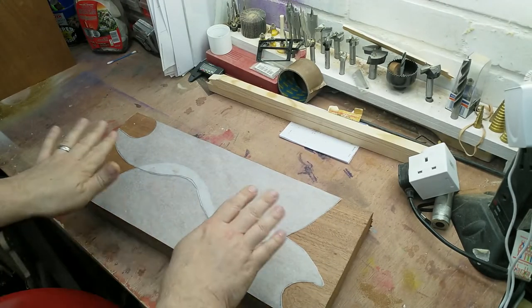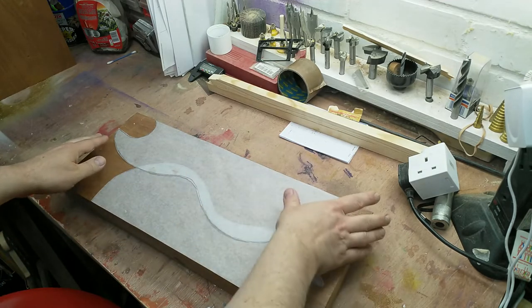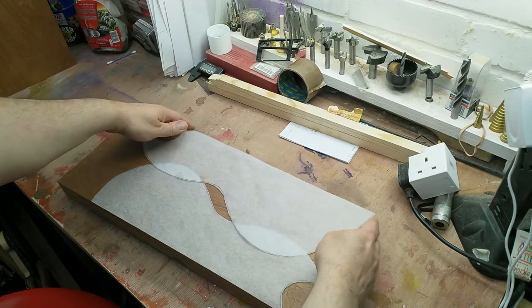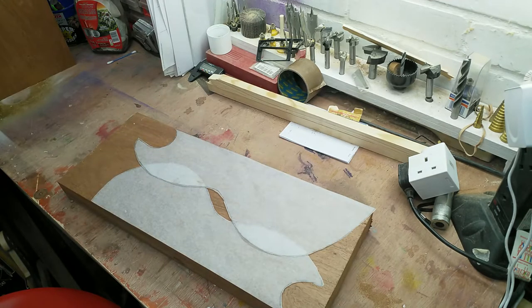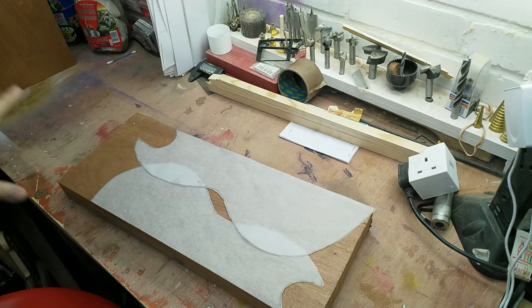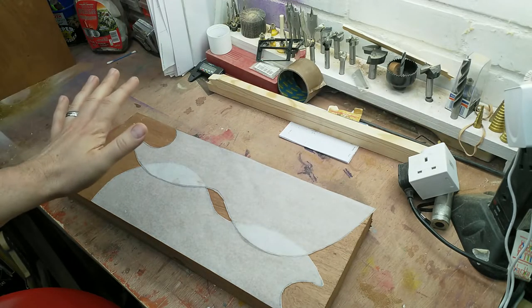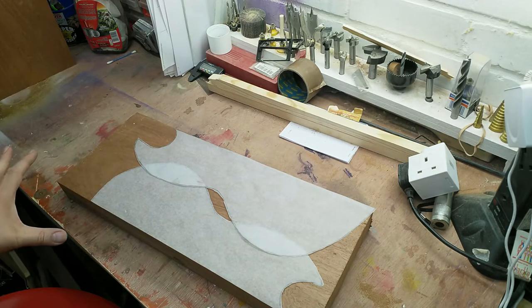Initial hopes dashed — there's too much overlap and I don't want to make it any smaller. I could slide down and make two tiny wings to glue on, but no, I'm just going to go with what I've got.